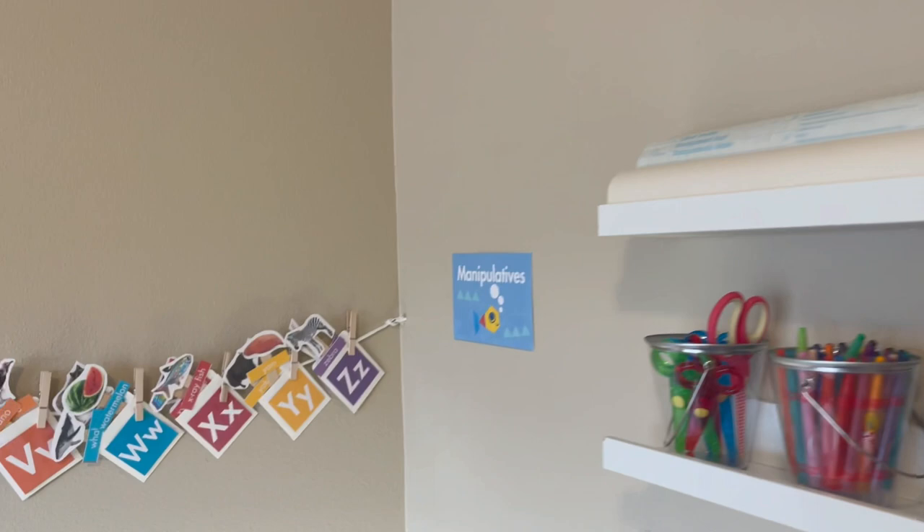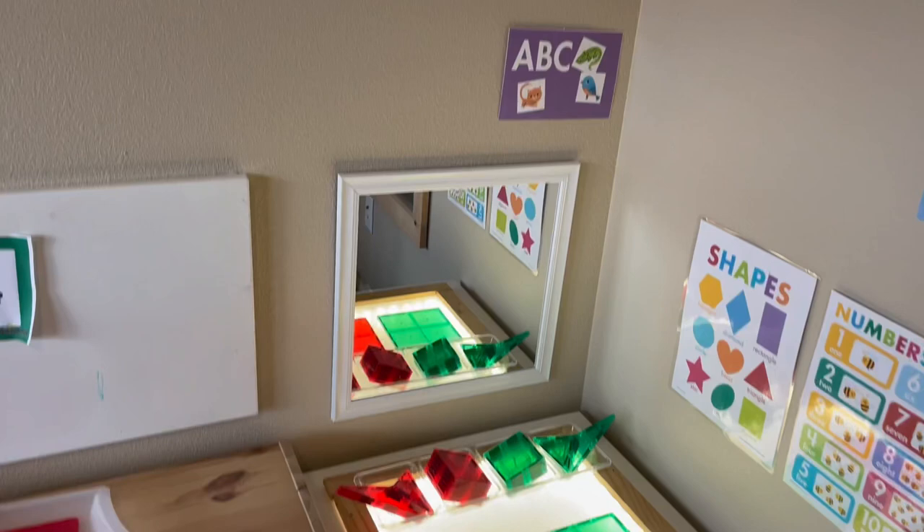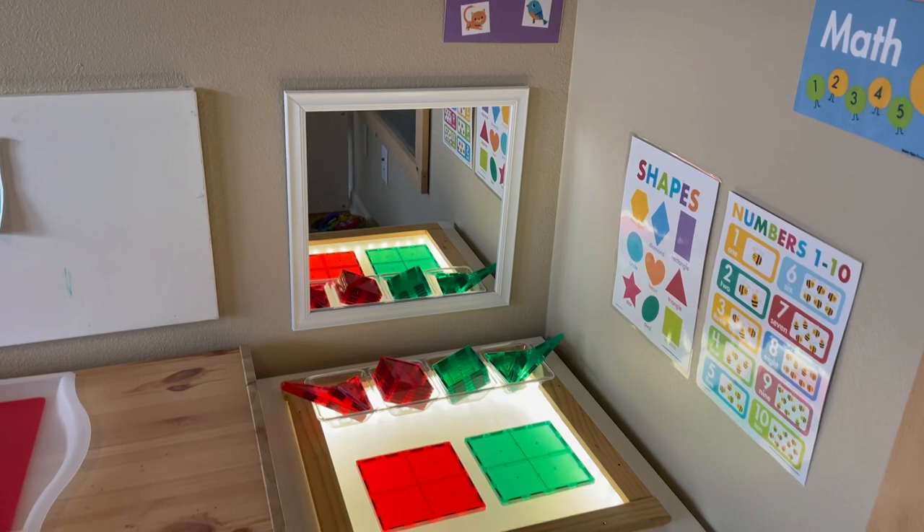We've got another little center over here. This is my light table — built that just out of a piece of Ikea furniture. It really didn't cost anything and I put that mirror there for effect.